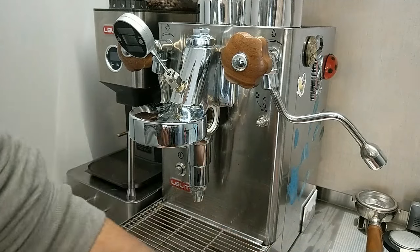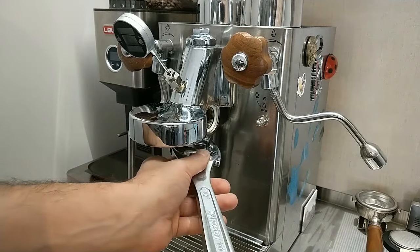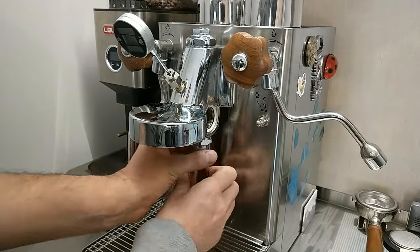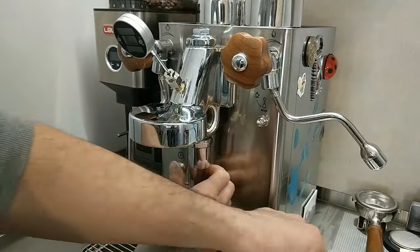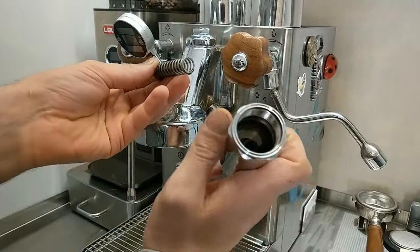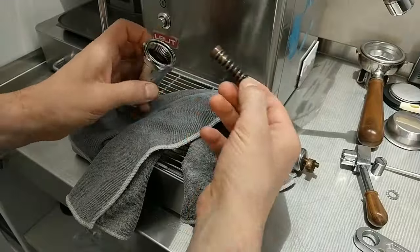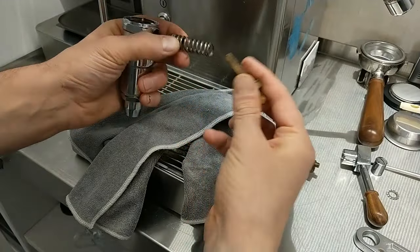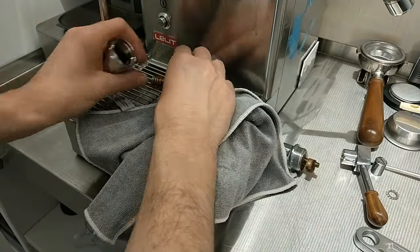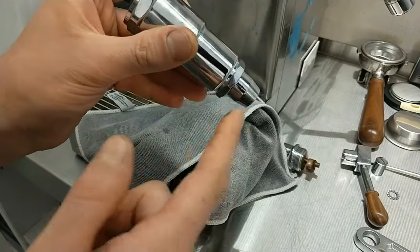Now this is outside. When I remove this part I prefer to unlock the lower part to control it, because it's also faster. In this case I have to clean the lower part of the group head. This is the spring, and this is the spring guide.